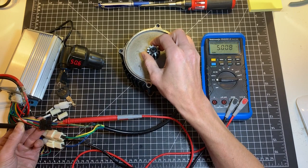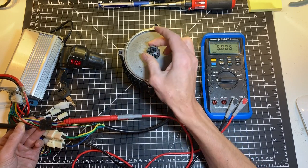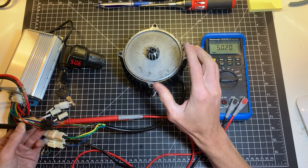Let's go to the yellow one. I'm getting 5 volts — oh, there you go. There is one Hall sensor that is damaged.